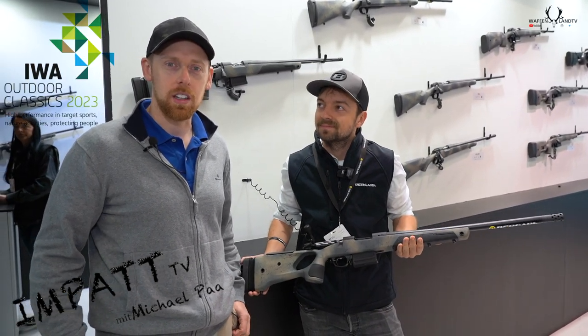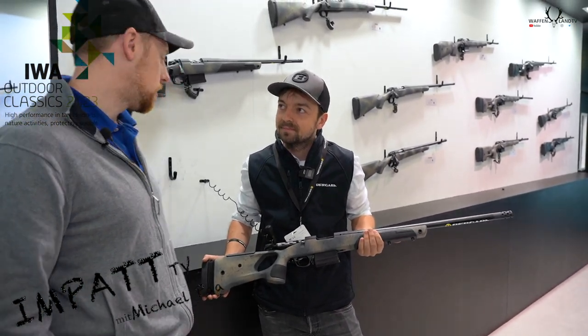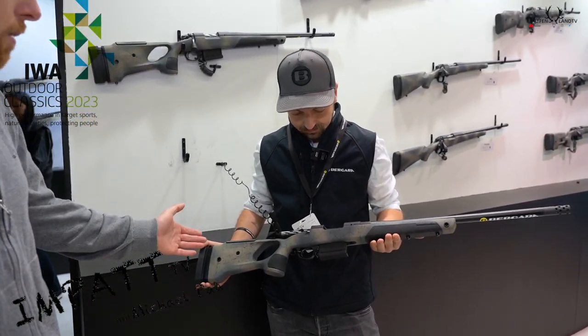Hey guys, I'm Michael Parr. I'm here at the IBA23 with Alex from Bergara, and he's telling us now something about the new Sunpower carbon rifle.